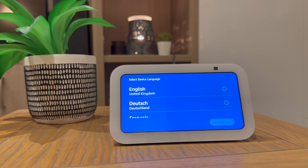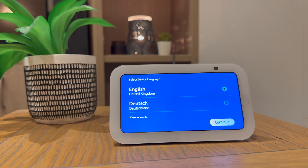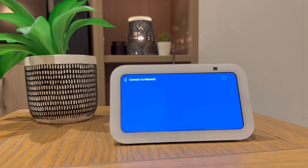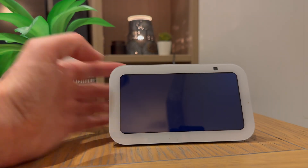After it's loaded you'll be asked to select your language, so mine is English United Kingdom. Press to select that.